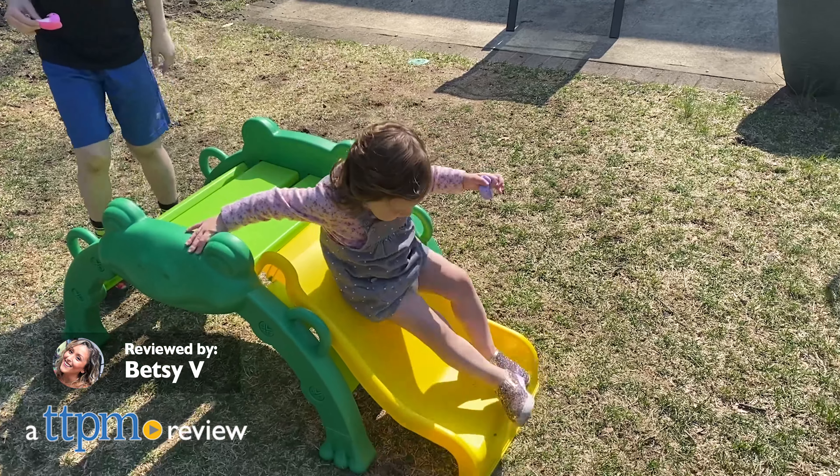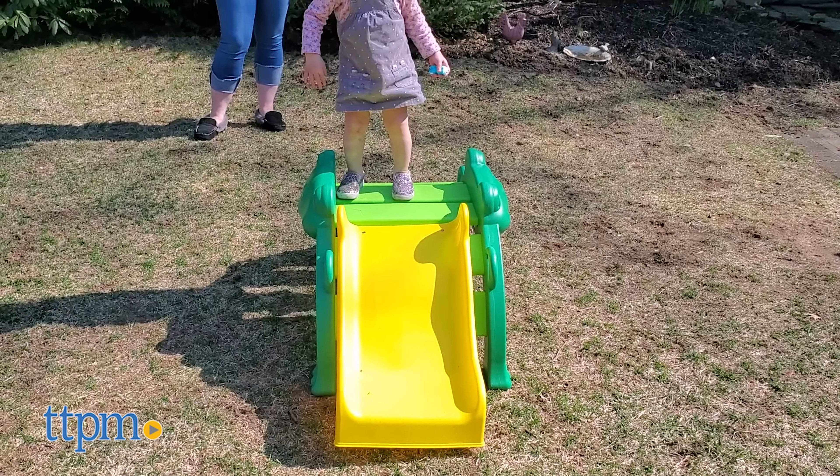Kids now more than ever need something more to get out of the boredom funk, and what better to do so than with some fun indoor-outdoor toys like this KidCraft Hop and Slide Frog Climber.